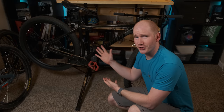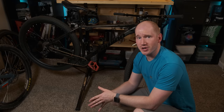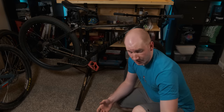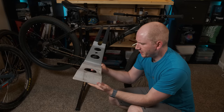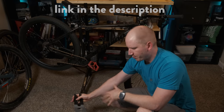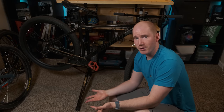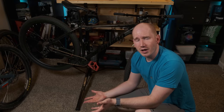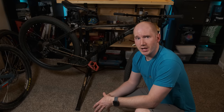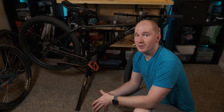Before we get started, I do want to address that I have a very nice work stand here, but you don't need one to do this type of stuff or work on your bike in general. It makes it easier, but these things are expensive even when you can find them for a good deal. There are cheaper alternatives out there for bike stands — a very basic one where it just sits on the floor. There's even cheaper options; you can make one out of wood if you have spare lumber and the tools. There are a ton of plans online, and you can get pretty creative. Basically, don't feel intimidated that I have fancy stuff here.